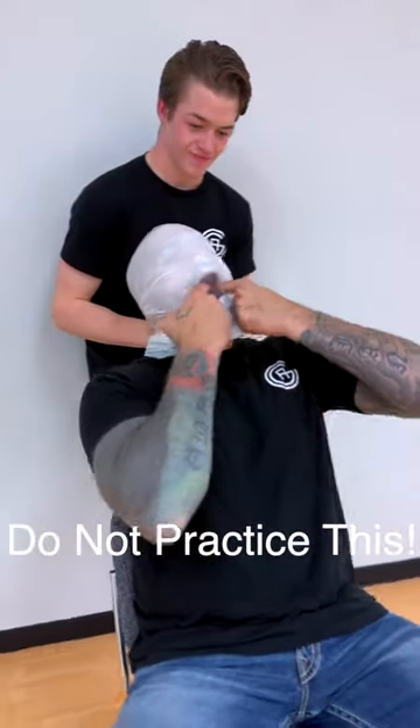Do you know what to do when somebody tries to suffocate you with a plastic bag? The key to most good self-defense is actually just knowing mentally what to do before you actually do it.